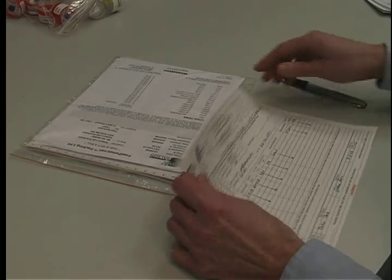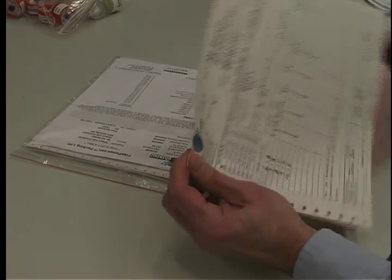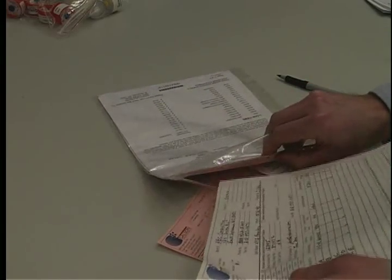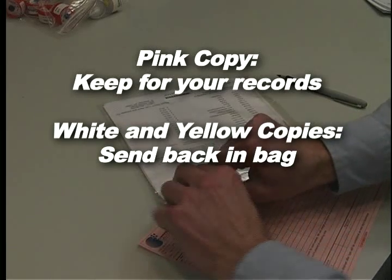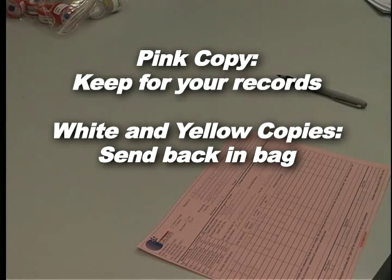Complete the chain of custody form. It is important that you include all the information requested in order to ensure the turnaround time of your samples. Remove the pink copy and keep this for your records. Send the white and yellow copies in with the samples to the lab in the large Ziploc bag.